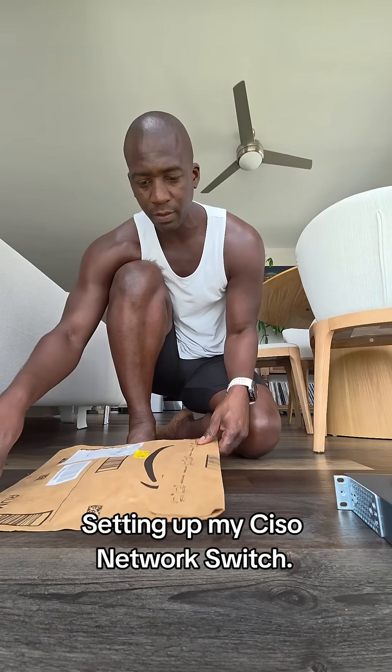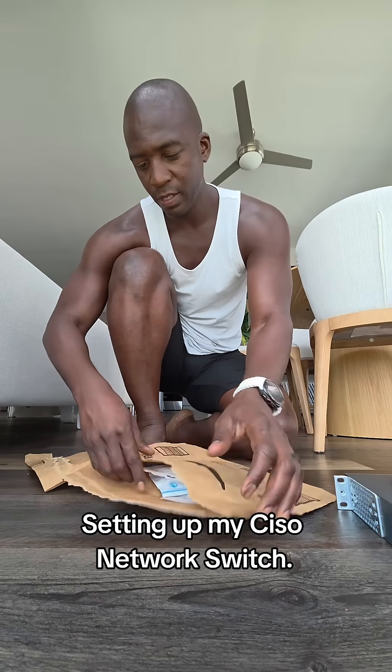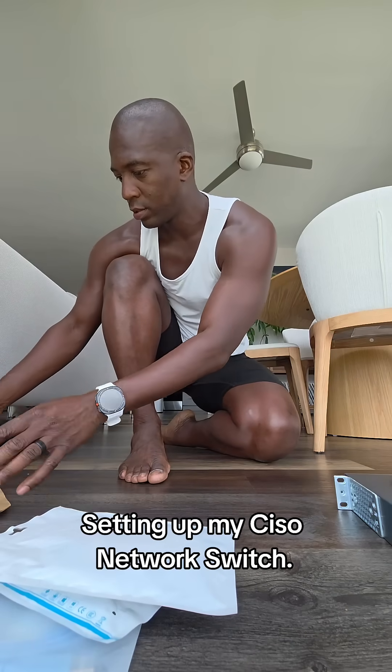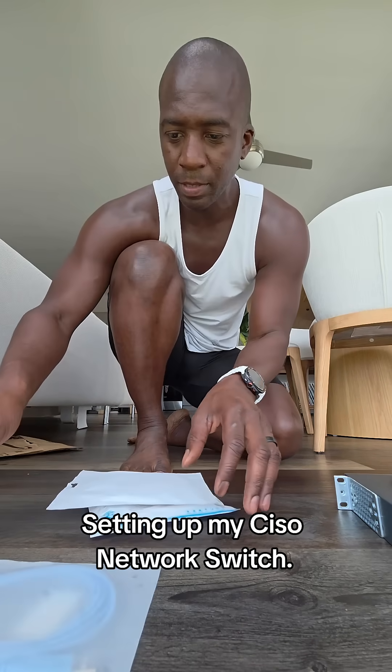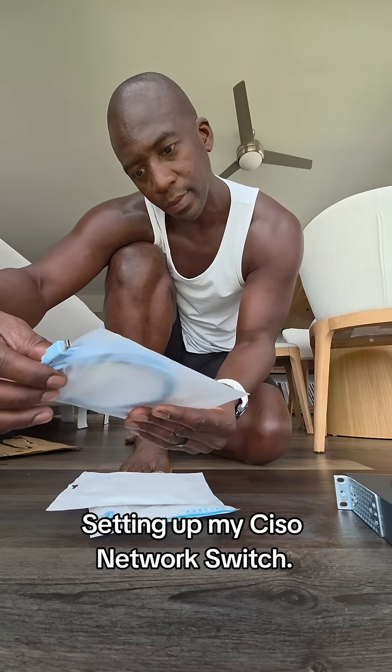It just came in the mail yesterday — the accessories for my Cisco switch. Inside are all the cables I need to get this thing started and up and running.